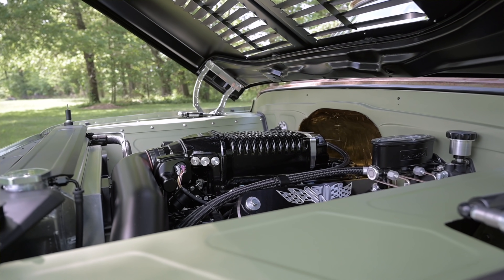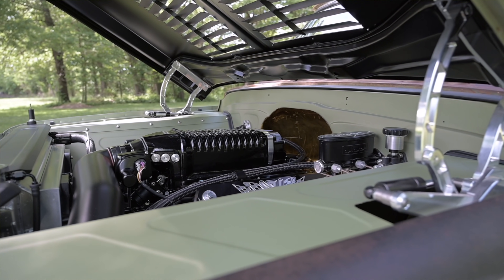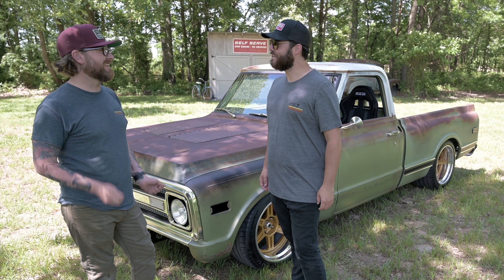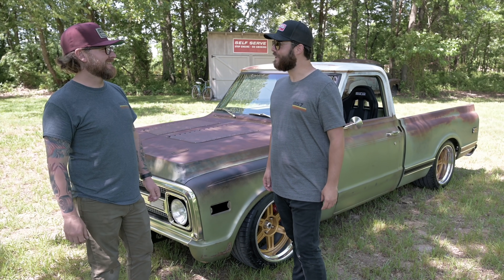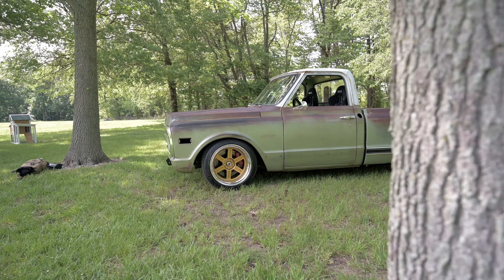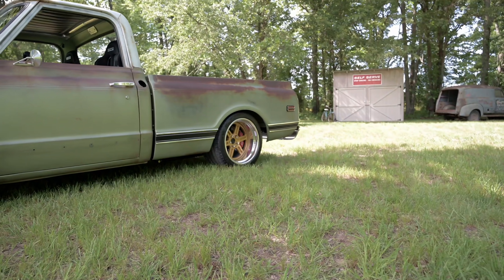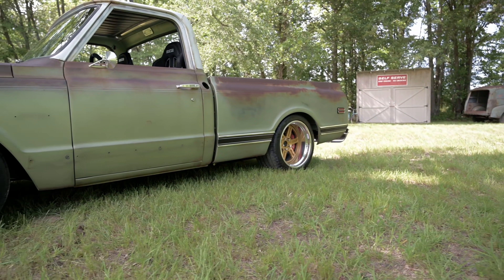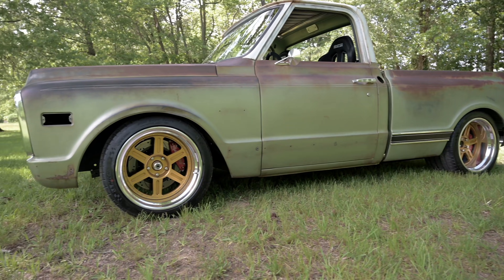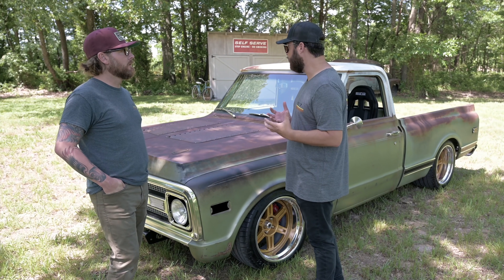A big truck with 200 horsepower feels like a big truck, but a big truck with 1,008 horsepower doesn't feel like such a big truck anymore — you can toss it around, it feels a little bit like a toy. It's nimble. What year is the truck? This one's a 1970 C10. It's medium olive and it's got all the great patina. It's also got some really cool motorsports and autocross-type features to it.